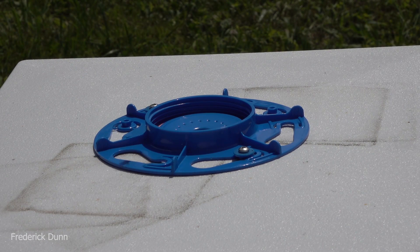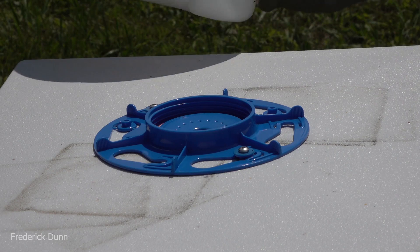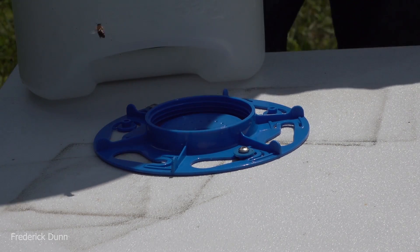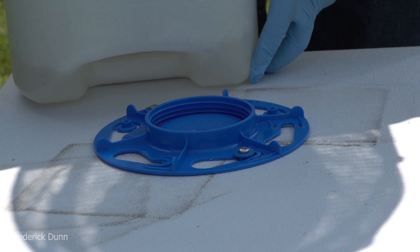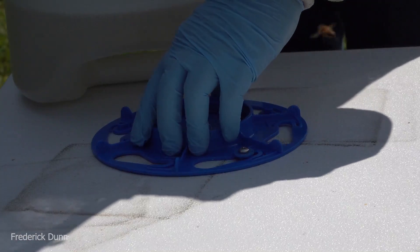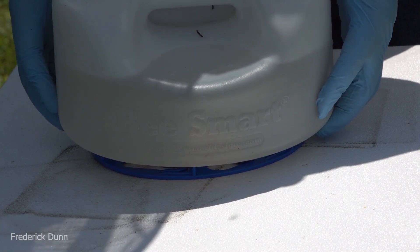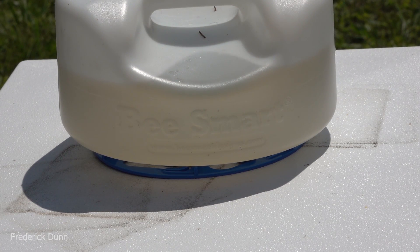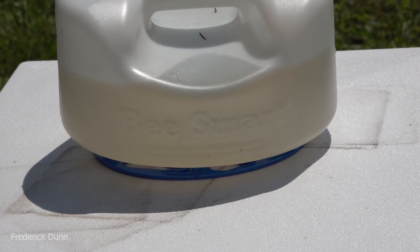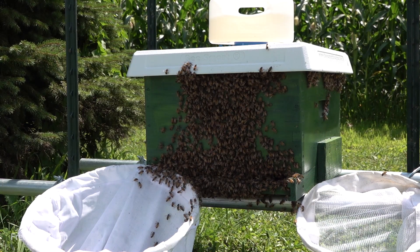We have a blue receiver on top because there's a hole going through it, and we're going to use the tank from Bee Smart Designs filled with a gallon of sugar syrup - 50/50 by weight, 50% sugar, 50% clean water. That's the mix they're going to use to draw comb where they need it. They don't need to draw out the Better Bee comb - it's already drawn. When installing the tank, let it drain until it creates a vacuum before putting it on the hive; otherwise you'll get about a quarter to a half cup of syrup dripping down on your bees.